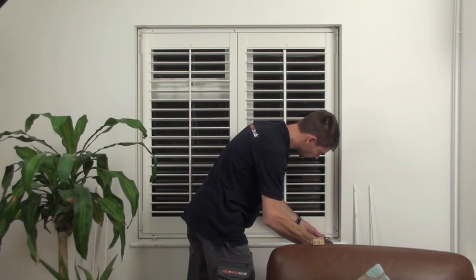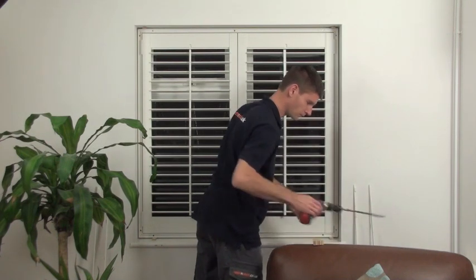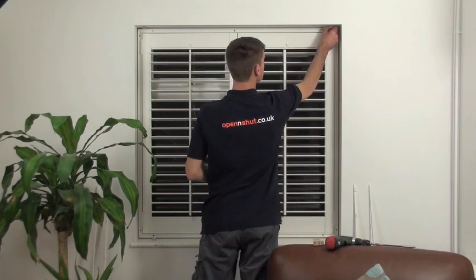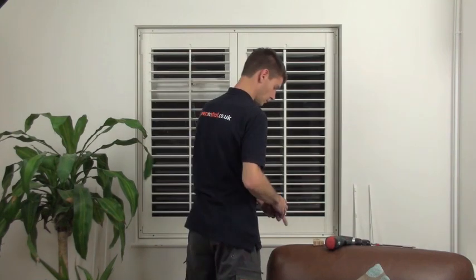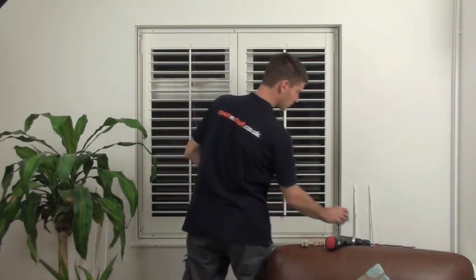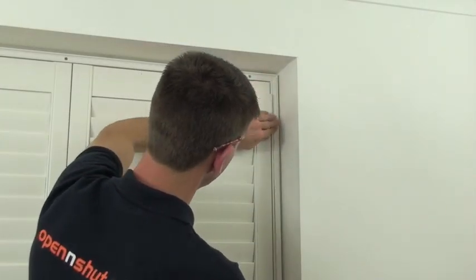Continue fixing all round the frame until all the screws are screwed into place. Remove the wedges from the corners as these are only required during fitting. One of the last jobs is to pop in the insert strips to cover up the screw holes.